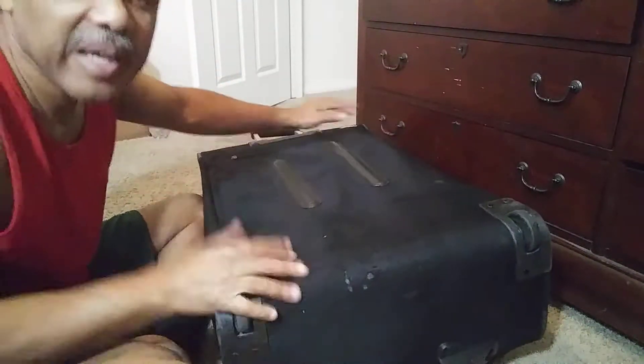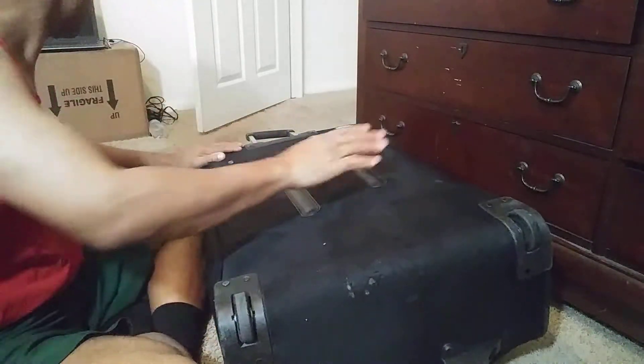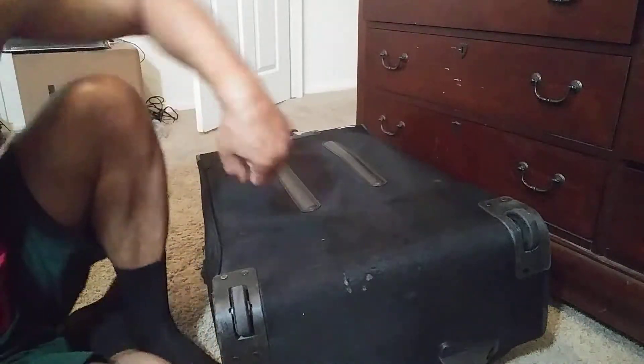I'm gonna bring out the mess. I ain't gonna even call it spaghetti because it's more than spaghetti — it's a mess. Let me go get it, it's right here anyway.